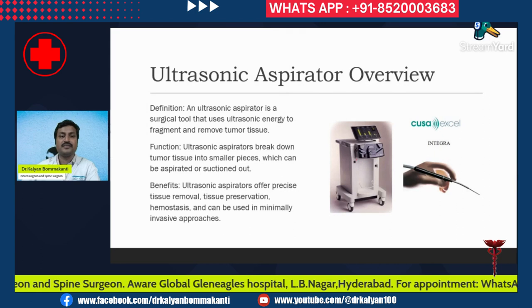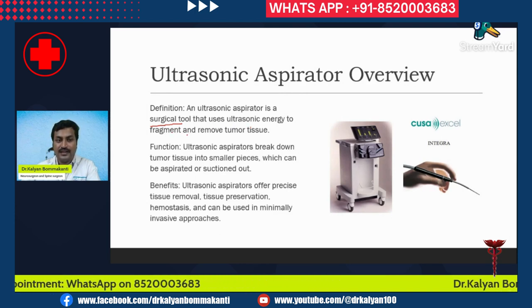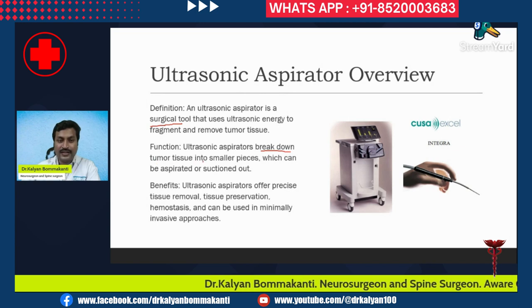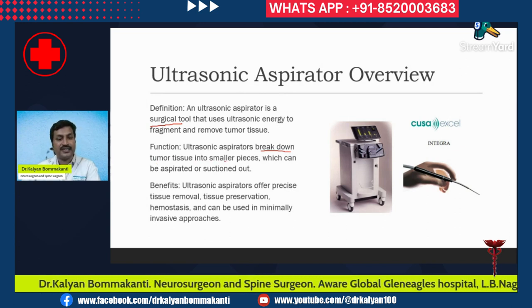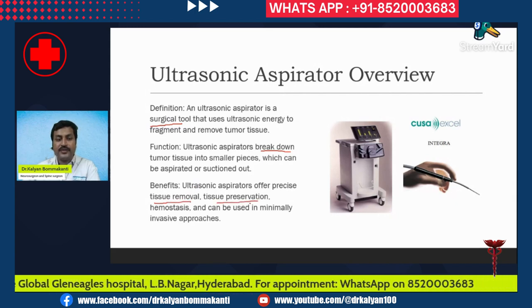An ultrasonic aspirator is a surgical tool that uses ultrasonic energy to fragment and remove tumor tissue. It pulverizes — that is, breaks down — the tumor tissue into smaller pieces, which can then be aspirated or suctioned off. Ultrasonic aspirators offer precise tissue removal, tissue preservation, and can be used in minimally invasive approaches.